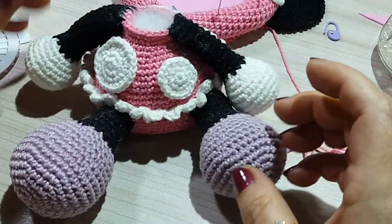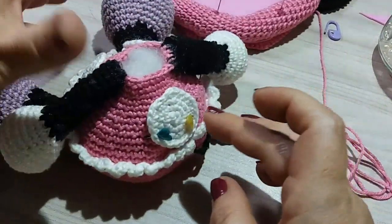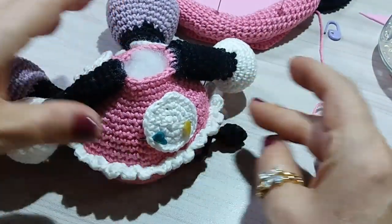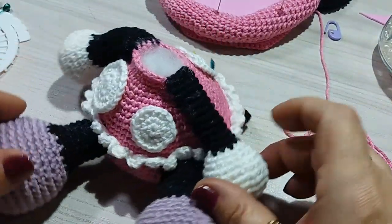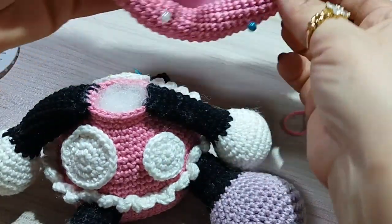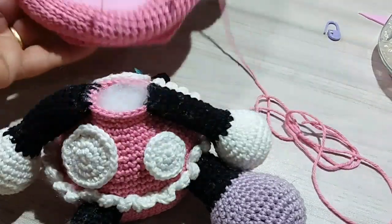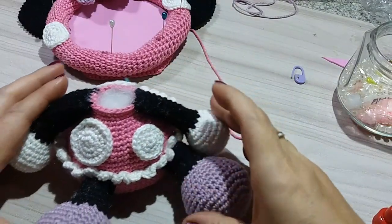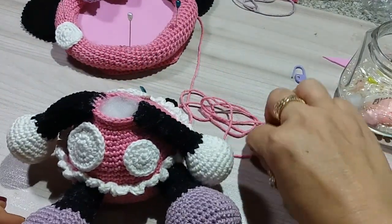I raised the camera a little more so you can see how it turned out. Look here. It needs to stay very well glued, very neat. Look at the little tail here. After the gluing, I'm going to raise the camera a little more. Now you can observe better — it turned out nice and neat. I only raised the camera.